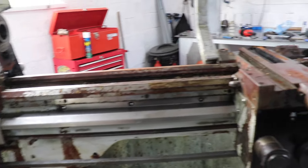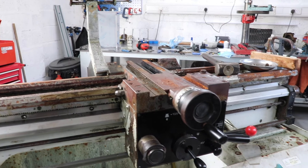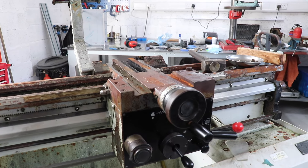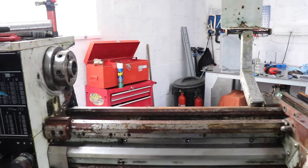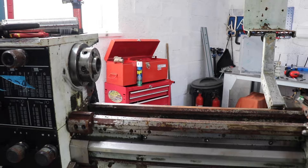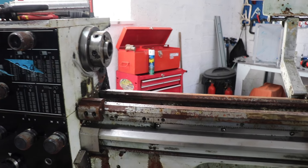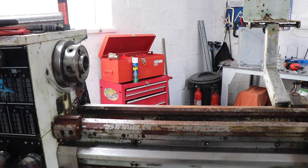I'll probably put a few more videos on this as we go. Hopefully we should be able to get this lathe working and make some interesting parts — I've got some good plans for this when I get it up and running. Quick video, thanks for watching, see you again soon.